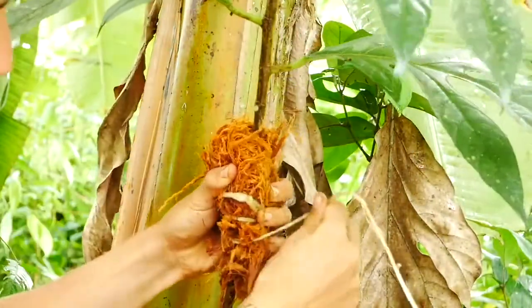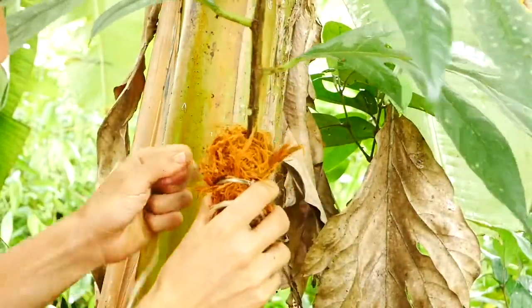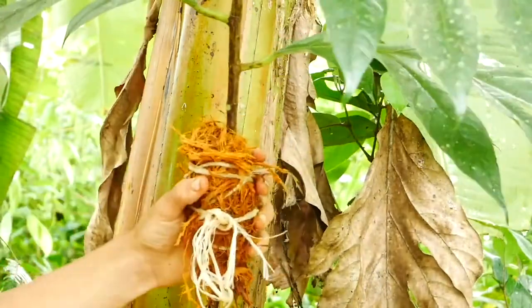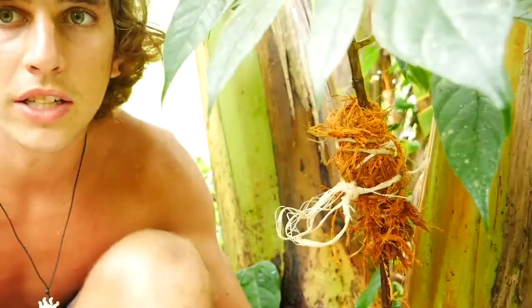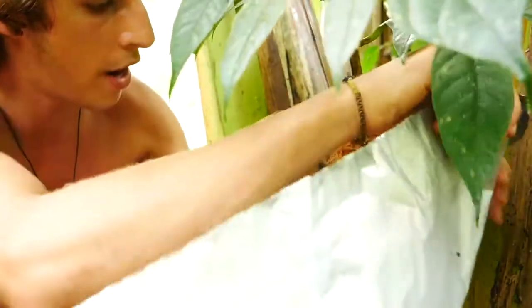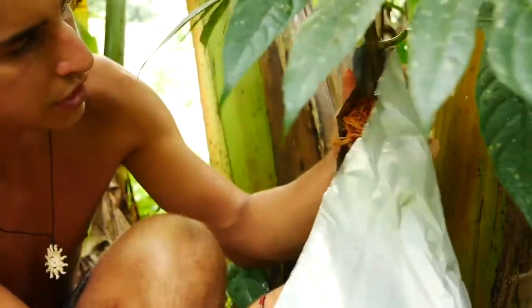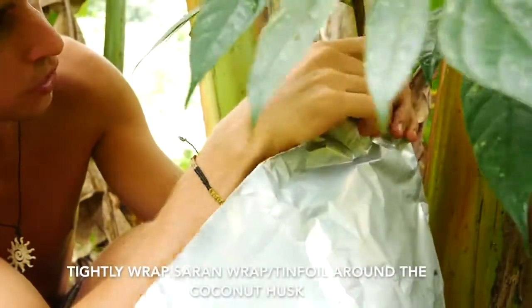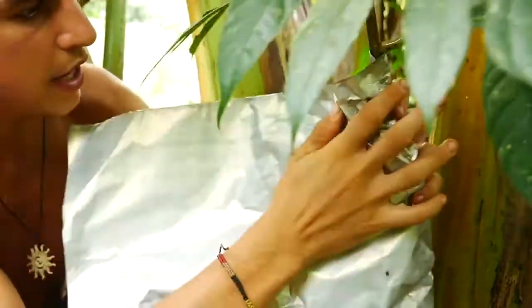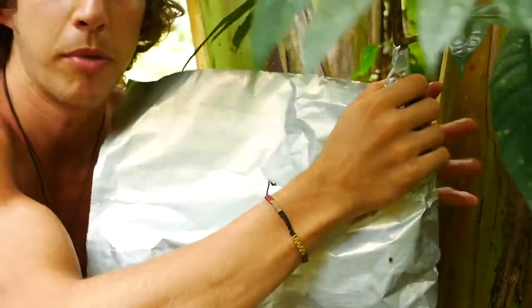Now that we've got it on there, we want to just make sure that it's tight and it's not going to slide around. For the final step, we're going to take our sheet of tinfoil and wrap it around, tightening it around the edges to prevent any water or insects from getting into the air layer — wrapping it nicely like a baked potato at the barbecue.